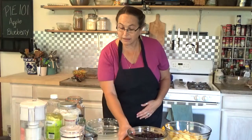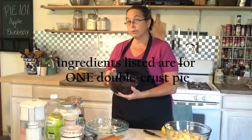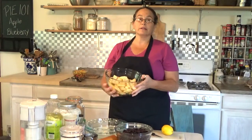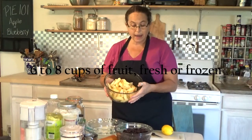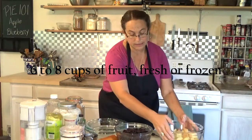My mom gave me the easiest recipe many, many years ago and I've been doing it ever since. We're going to make two kinds of pie today — blueberry pie, using frozen blueberries. If you can pick your own as an outside activity in the summer, that's a lot of fun and you can freeze them. I also have eight apples peeled and cut into slices.